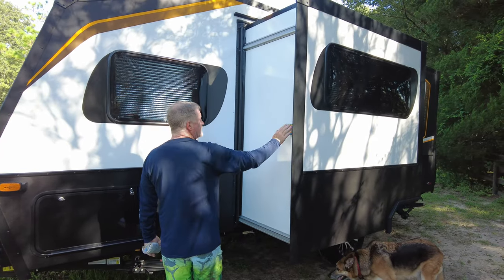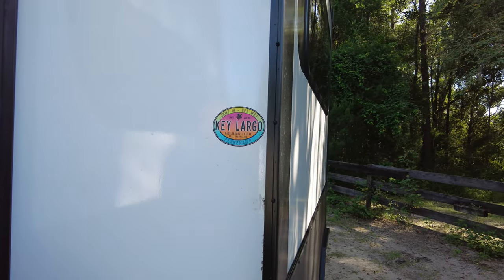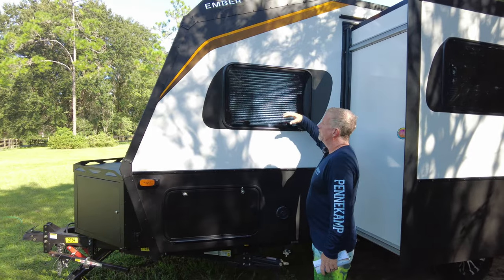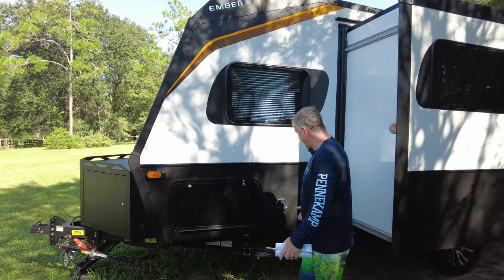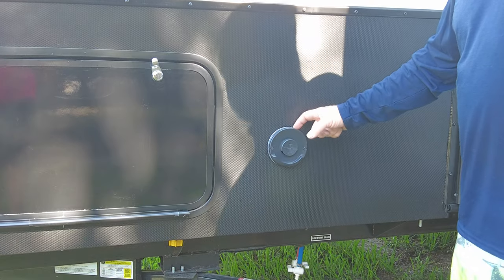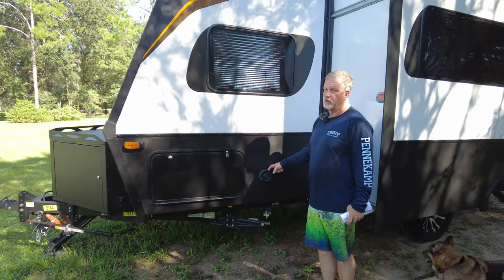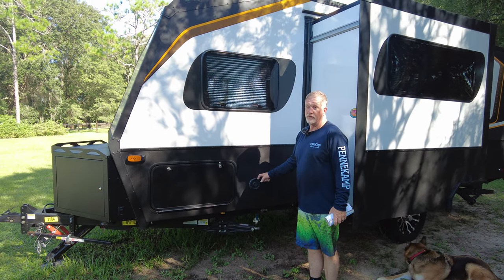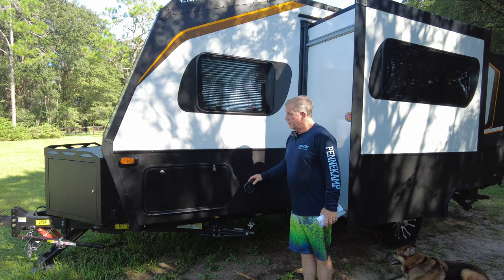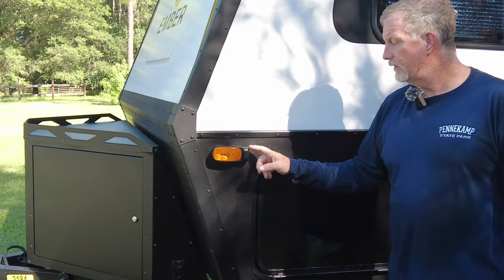We've put our first sticker on the slide — we've seen some YouTubers cover their slides with stickers so we're going to collect some cool ones. There's another window next to the sofa that clicks out for a nice breeze. This is also the exhaust for the Truma hot water and furnace system. The Truma really works great — hot water is solid in summer. We're heading to the mountains in November so we'll see how it holds up in really cold weather.